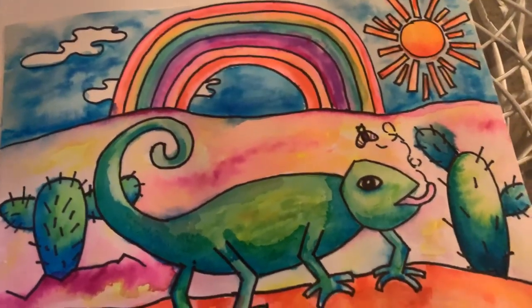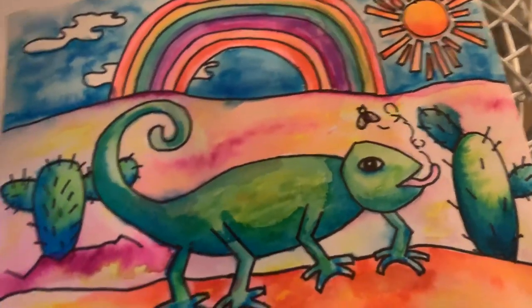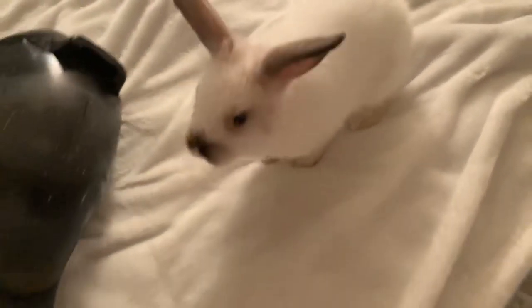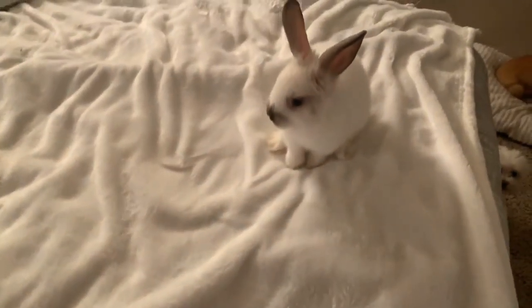Who wants to see my bunny? Bun bun, come here! There she is — say goodbye. Thanks for doing a lesson with me.